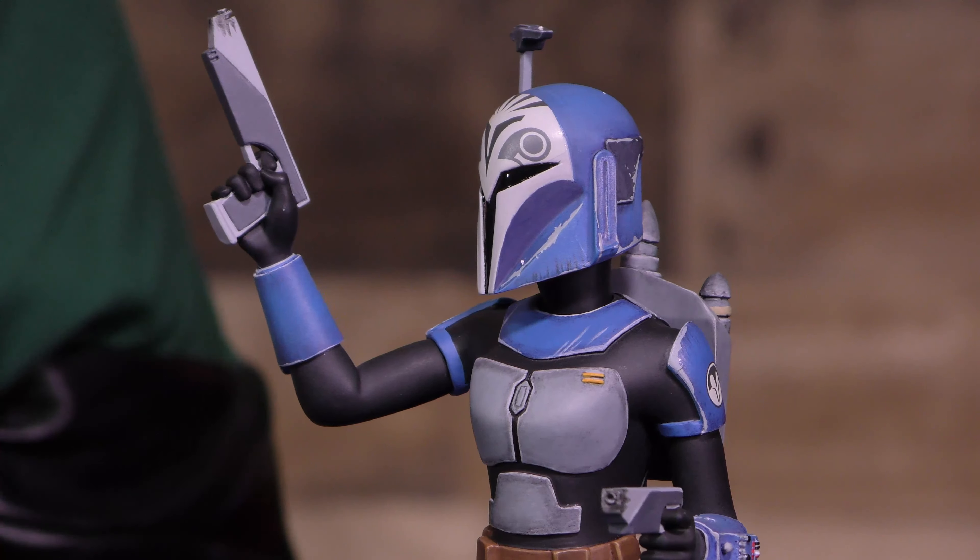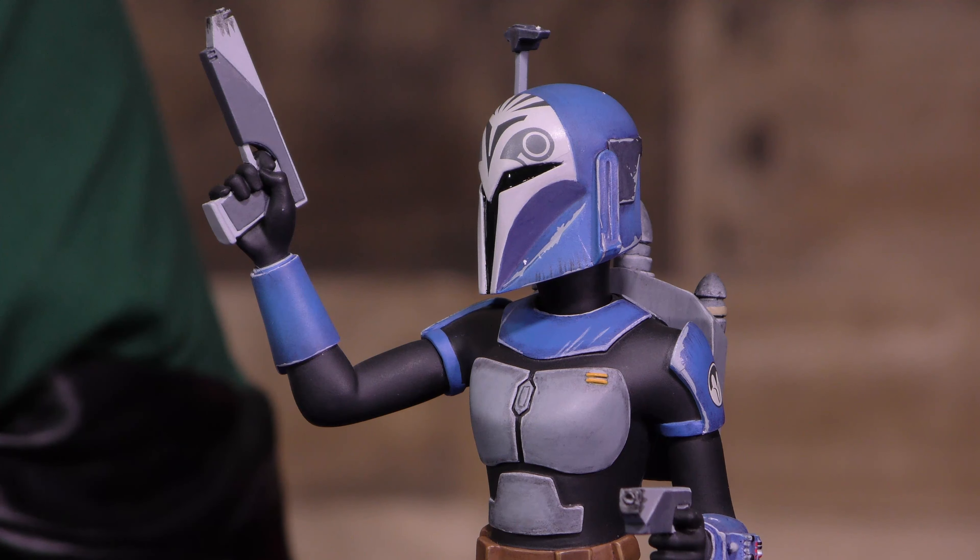They really just nailed this animated look of Bo-Katan. She is just such a fierce warrior. Seriously, go watch the show on Disney Plus. To find her, head over to gentlegiantltd.com — and may the force be with you.